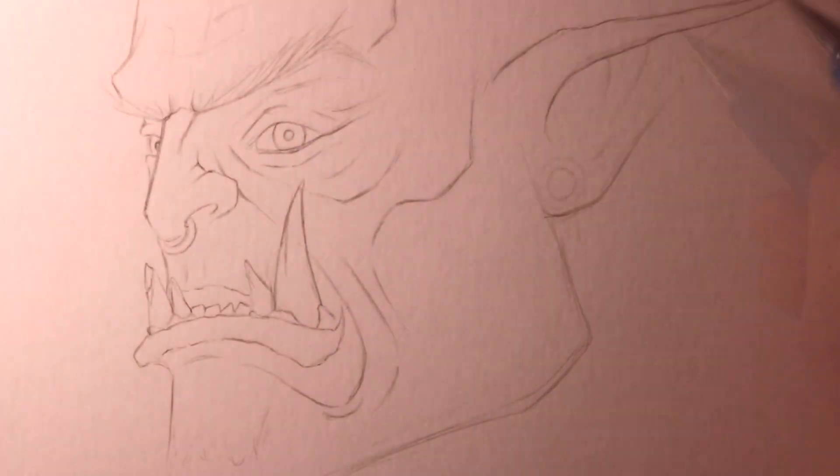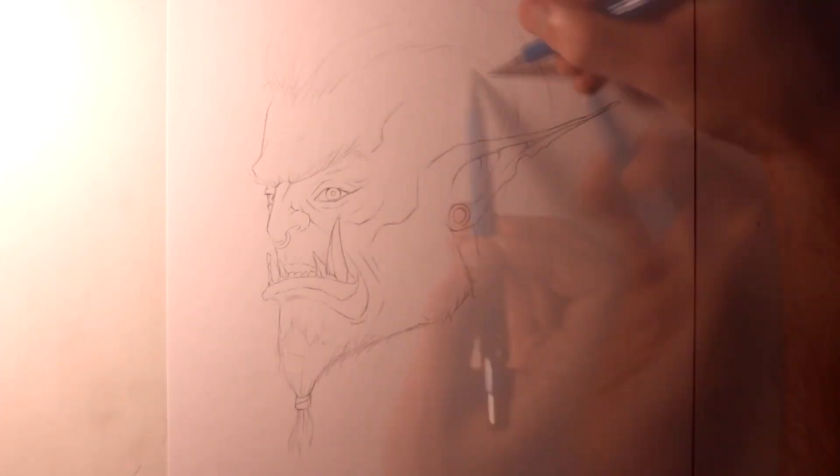Hi everyone, and welcome to this Fantasy Art Friday video. This week, after reading through your suggestions, I decided to work on a drawing of an orc.